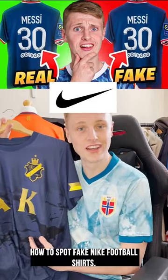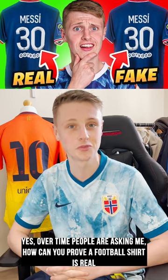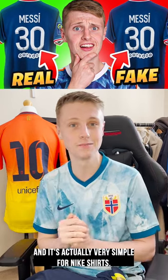How to spot fake Nike football shirts. All the time people are asking me, Ellis, how can you prove a football shirt is real or fake? And it's actually very simple for Nike shirts.